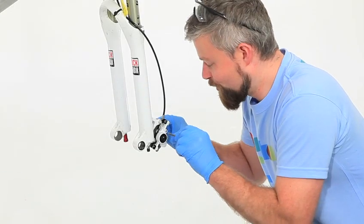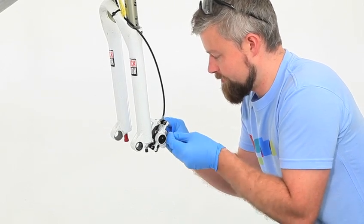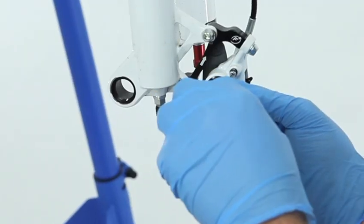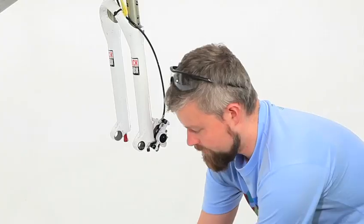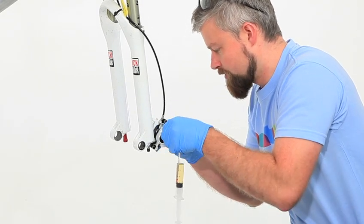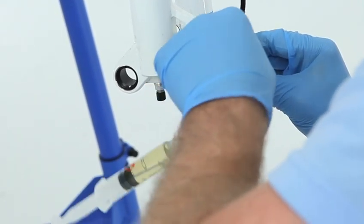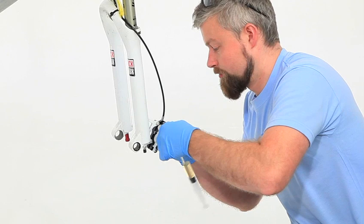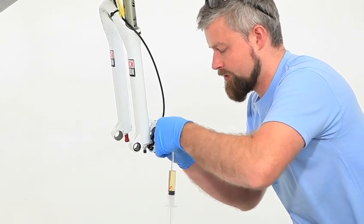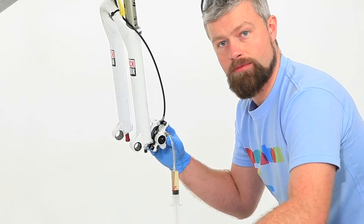Remove the bleed screw from its port using your T10 Torx key. Put that somewhere safe and screw in your syringe, which has 15mm of DOT4 fluid in with no air bubbles. Screw that up nice and tight just with your fingers, and we're ready to move up to the lever.